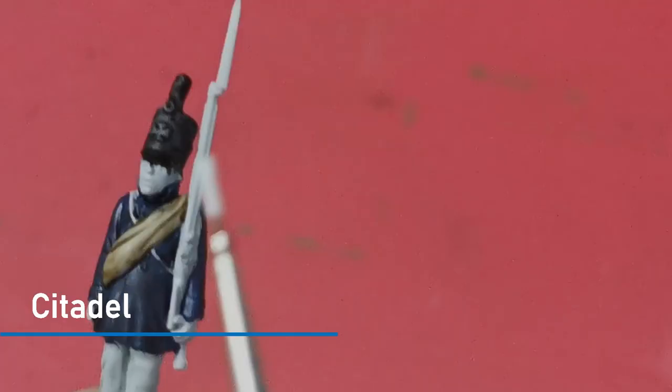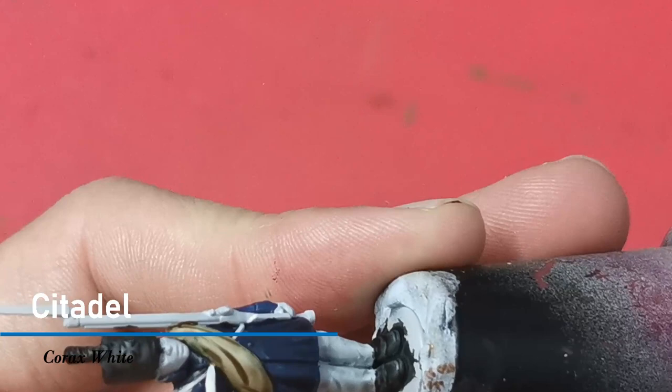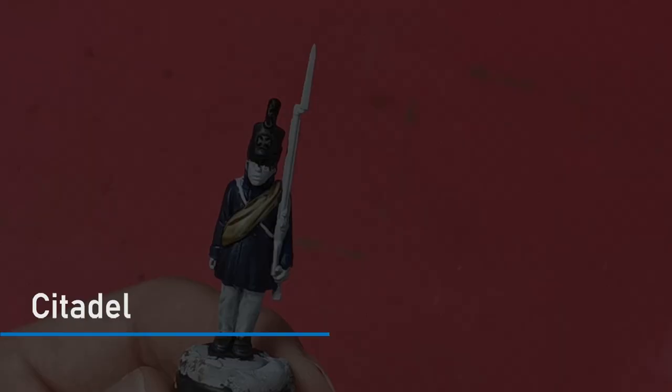I'm now going to use a fine brush and I'm going to be using the Citadel paint Corax White to pick out the straps on the model. Once dry I'm going to wash these with Apothecary White.